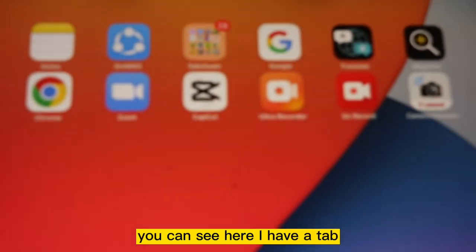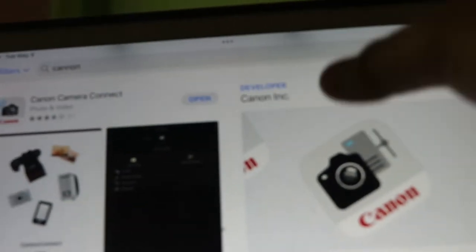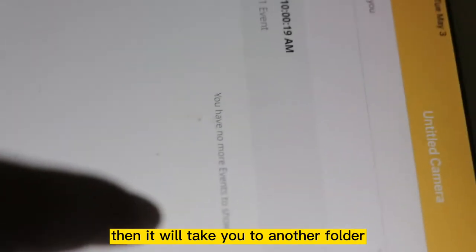You can see here I have a tablet and I will install ALFRED on this tablet. Now click on get event. When you click on event, it will take you to another screen.